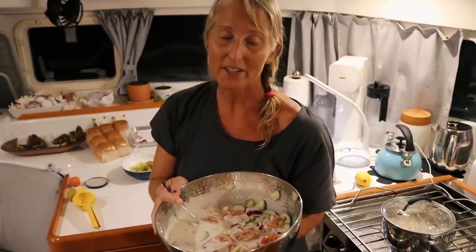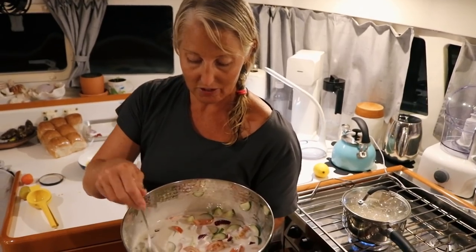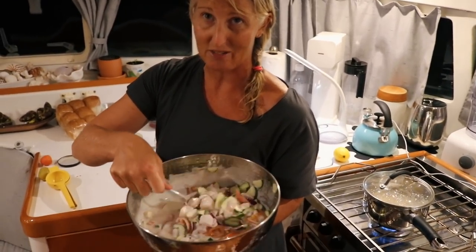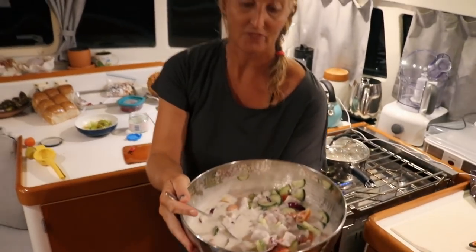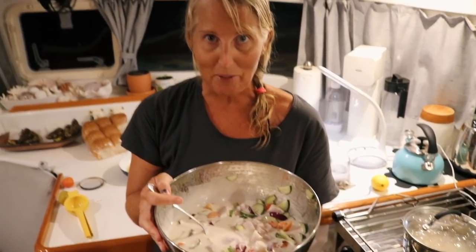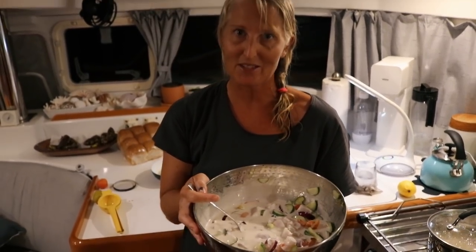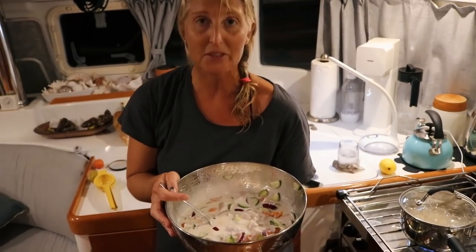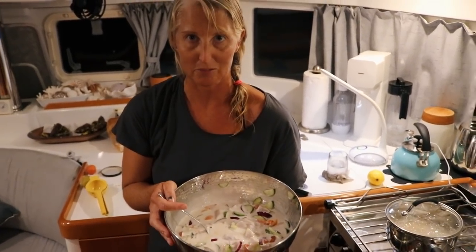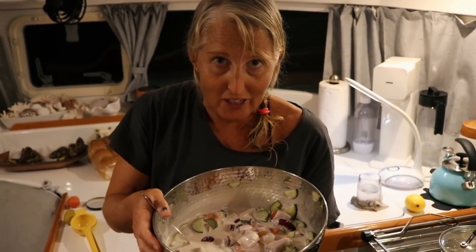I put two cans in - one can of coconut cream and one can of coconut milk. A teaspoon of fish sauce. I added a lemon and lime to the sauce, and for this one I put two chilies in because there was quite a lot of stuff. This is a big bowl - a lot. If you're buying fish at home you probably wouldn't make this much, but we had a big fish today. We'll eat it for lunch, for breakfast - it's amazing. It doesn't go bad in a day, so you can have leftovers. Because the fish is cured, it's cooked. Really simple to make and it is amazing.